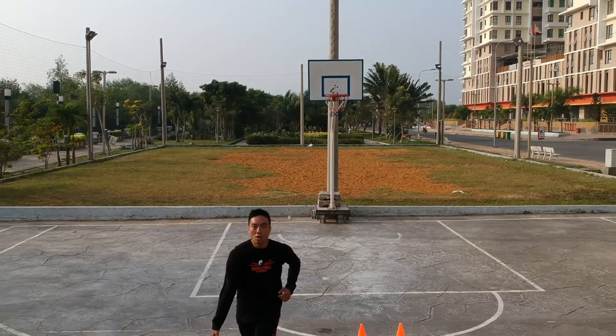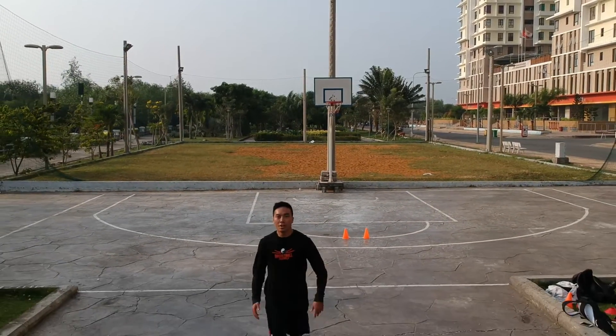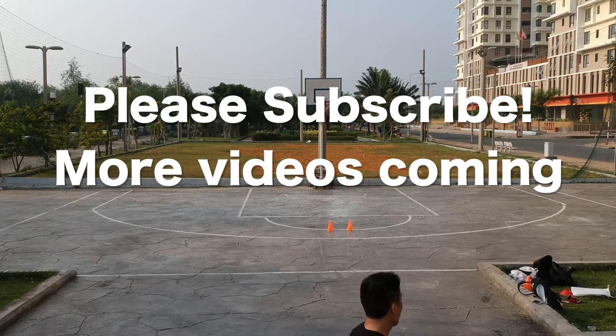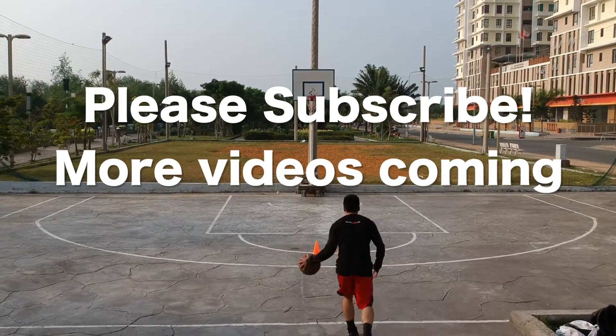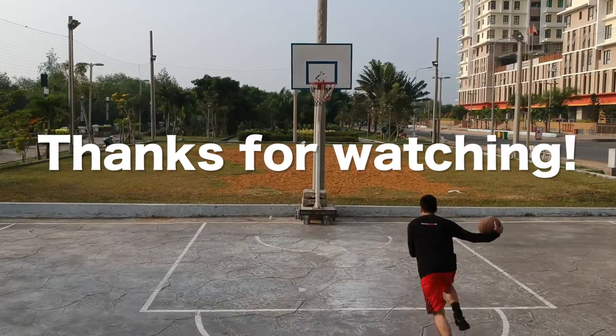And that's it — that's the crossover from the bottom up. Please stay tuned for our upcoming videos where we'll show you more basketball skills and drills. Thanks for watching.